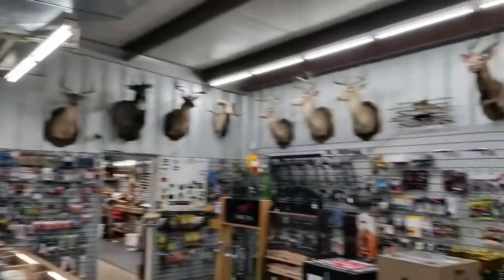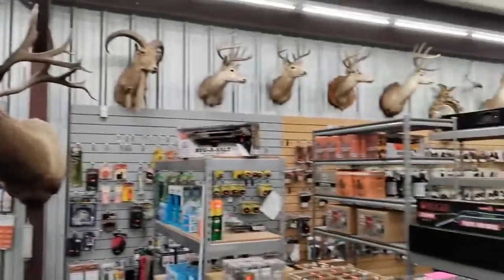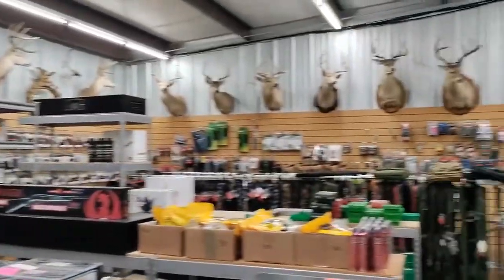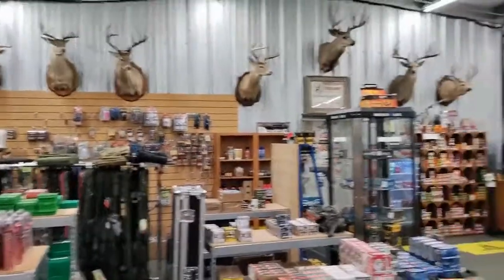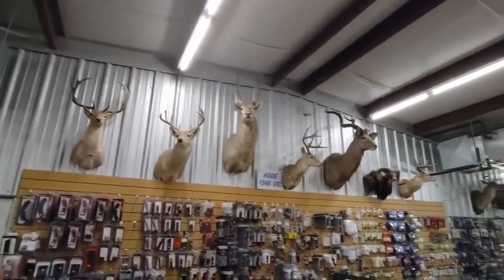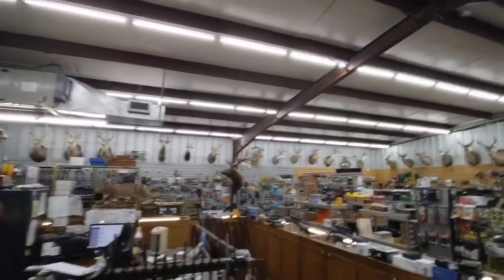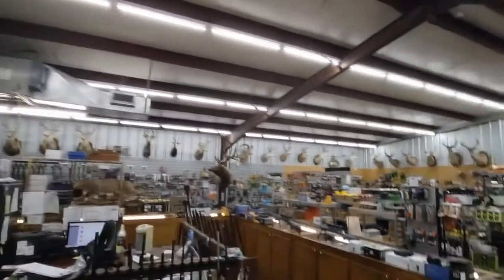Good afternoon, YouTubers. T-Square here with T-Square Talk. Today we are at R&M Firearms in El Campo, Texas. We're going to be taking a look at a split barrel rifle. This is pretty cool and there's some great story behind it. This firearm was actually on Mythbusters, so it's pretty neat to be able to see it.